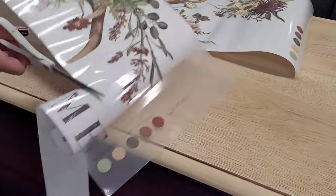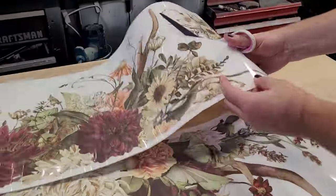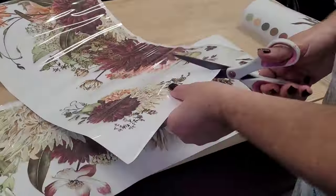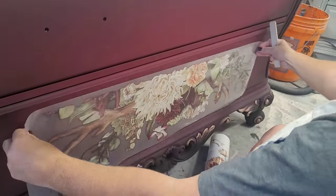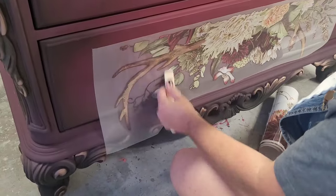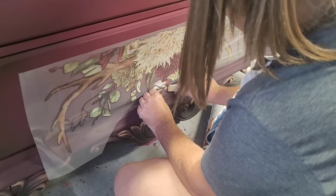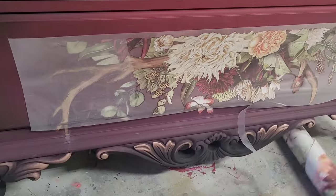With my paint complete and dry, I'm going to pull out this transfer from Redesign with Prima. This is from the brand new fall collection and it had just the right colors — I didn't intend this piece for this transfer, but when I saw it I knew it was just right. It had some lettering and extra corner pieces I don't think I'll be using, so I'm going to cut those out and save them for a later project. This transfer is called Rustic Charms; it comes in a 24 by 35 inch size and suited the front of this piece perfectly. Check out my live video on my YouTube channel to see the full fall 2023 release from Redesign with Prima.